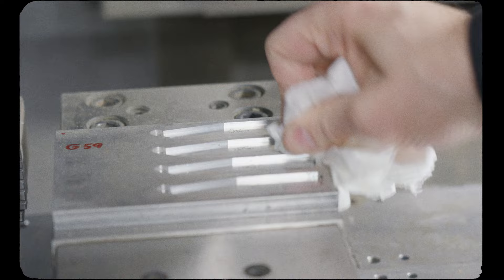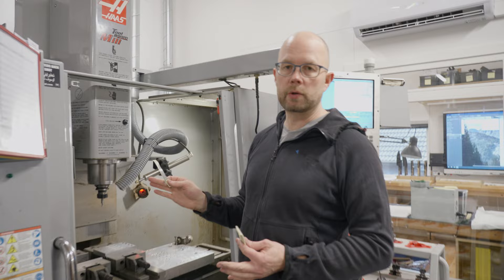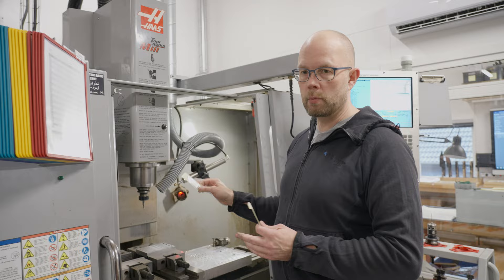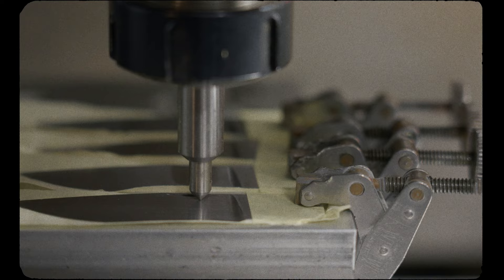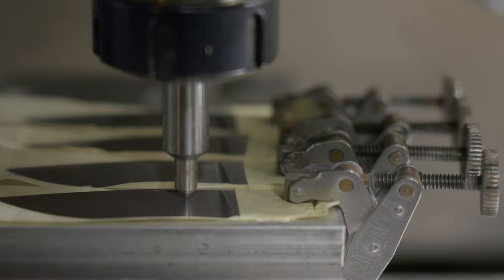For this next process we are engraving the logo on the blade. I developed a technique where I use a fixture in my CNC and diamond-engrave my signature logo. While the CNC is engraving the logos, I'll talk a little about the background of CNC machining in my workshop.